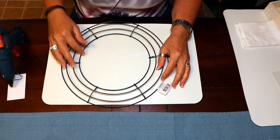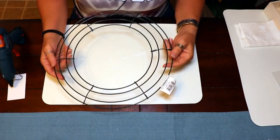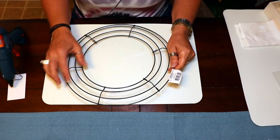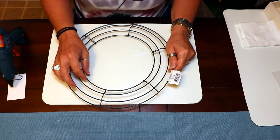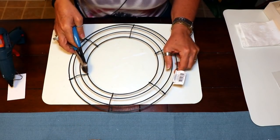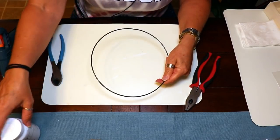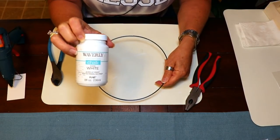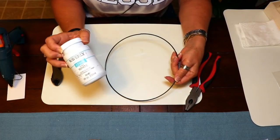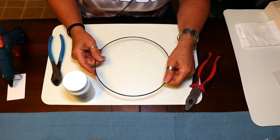Starting out, we're going to decide what ring we want to use from our wreath form. You can get these wreath forms at Dollar Tree as well. I'm going to use the smallest ring in the center, so using your wire cutters, cut out the ring you want to use. Now that I have the center ring, I'm going to take it outside and give it a quick painting with my Waverly white chalk paint. I usually prefer spray paint for things like this, but I don't have any with me today.